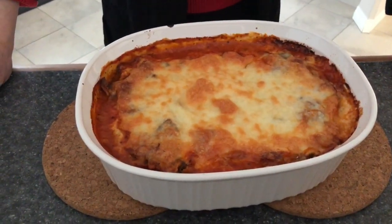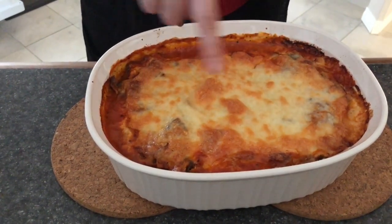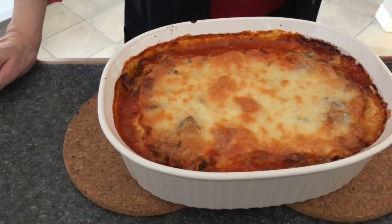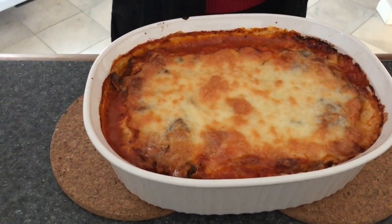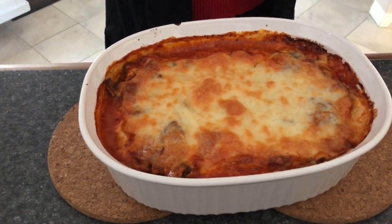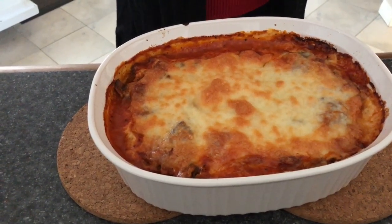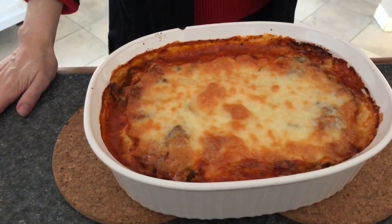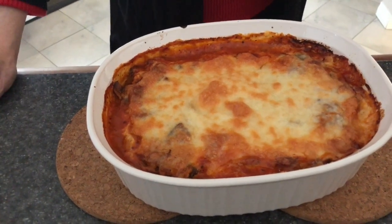I've taken the eggplant casserole out of the oven. You can see it's nice and crispy — the cheese has baked in and it's nice and brown. I am ready to eat, but we just took this out so I do need to wait a few minutes or we'll burn our mouths. It smells so good and it's so easy to make — I recommend you guys try this recipe. Thank you very much for watching and we will see you next time. Bon appétit!